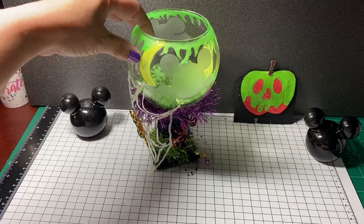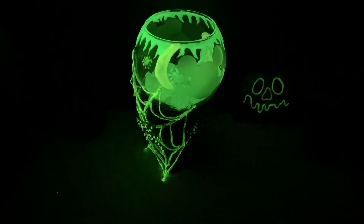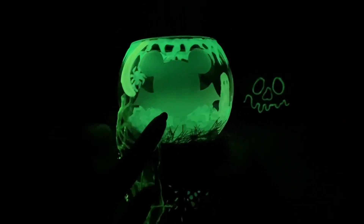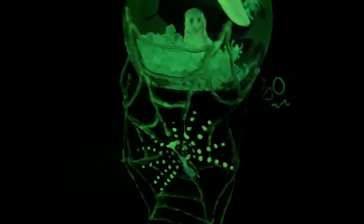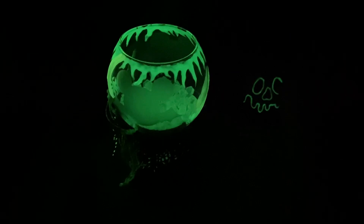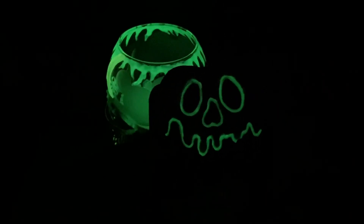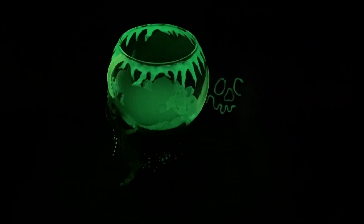That is my project share, and I wanted to show you the effect in the dark. You can actually see the little bat, and you can see everything glowing — even the little gems inside. There's my cobweb with my spider, and there's another spider, and you can see the back. Oh, and I also used the Nuvo drops on my little memory deck card, and that glows in the dark too — isn't that cool?